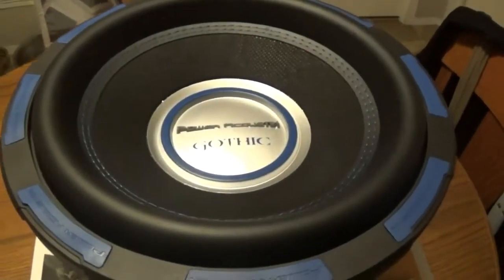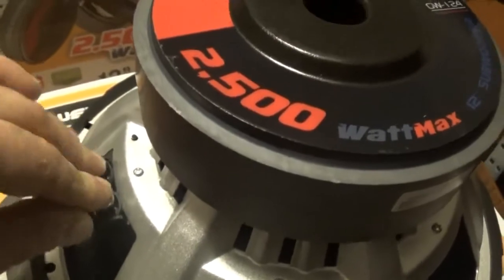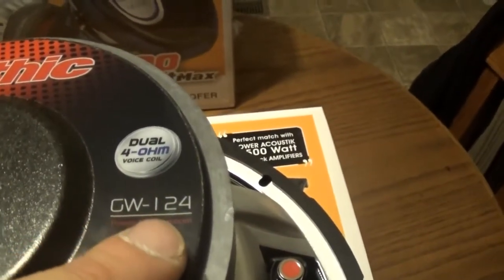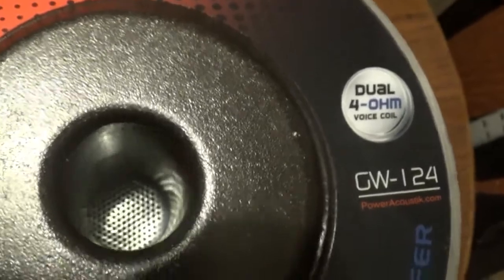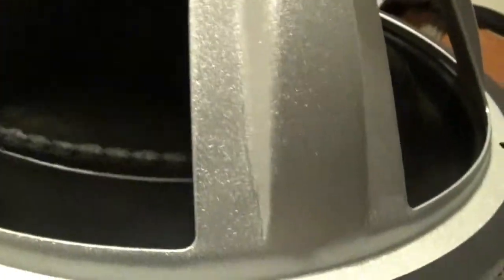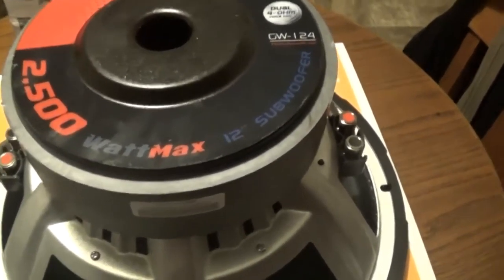Let's flip it over and look at it from the other side. Here's the back side — there are the terminal connections. It says 2500 watt max, 12 inch subwoofer. The model is GW124, dual 4 ohm voice coils. We're going to wire it to 2 ohm. I'm having a hard time seeing the coils, but you can see the stitching in the back side of the speaker even up further by the cone. Let me grab a light — you can see the woven spider in there, the coil is back there and it is big. It is black wired.